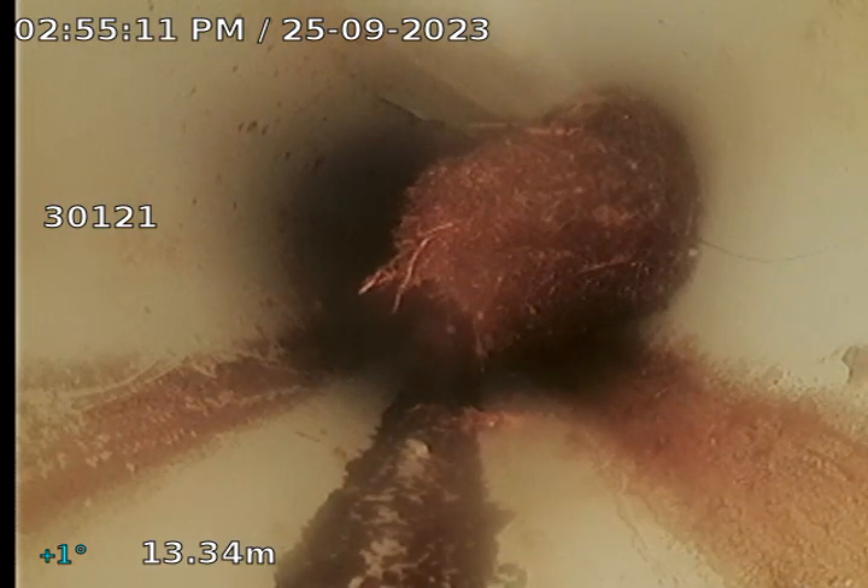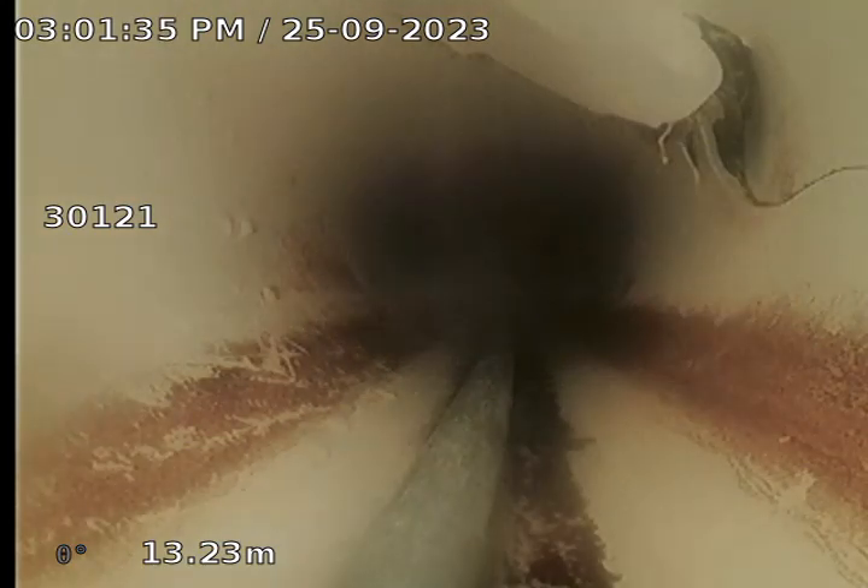Looking again more closely at this root intrusion here, it's at 13.34 metres at the moment. As we can see at the top there, you can see a crack, and then to the right, it looks like the drain was probably impacted, and there's a break along that right side, which is why we have root ingress. I've managed to get in with the reverse cutter, pinpoint the location, and I've cleared the root intrusion now completely. As we can see though, definitely a reasonable impact there on the drain.